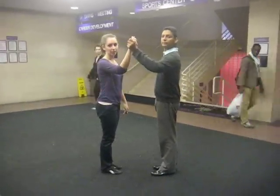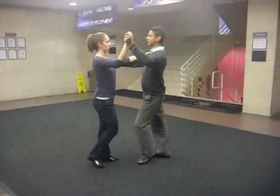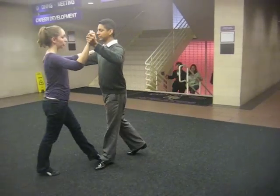This is the beginner international Runga for this week. We started with our basics: one, two, three, four, one, two, three, four, one. We did a full basic.